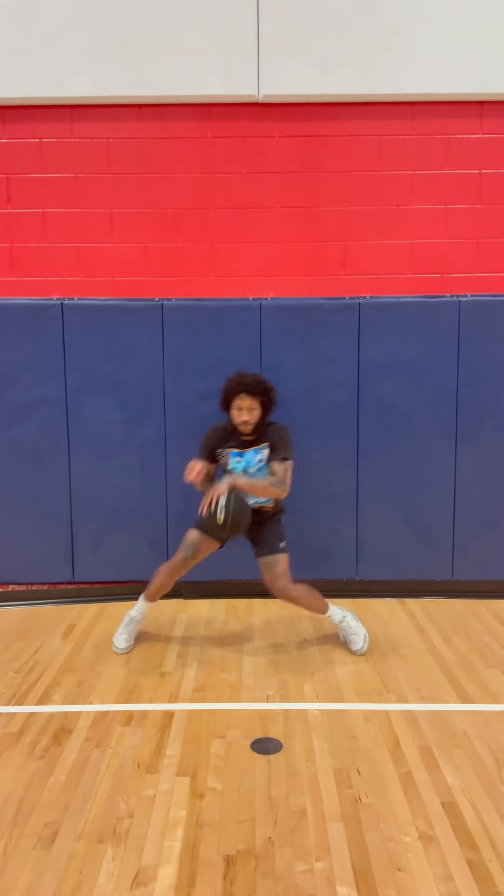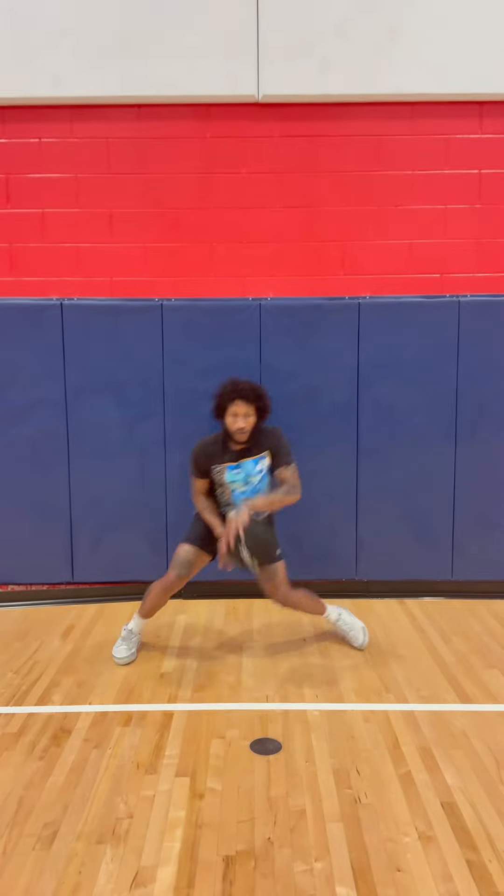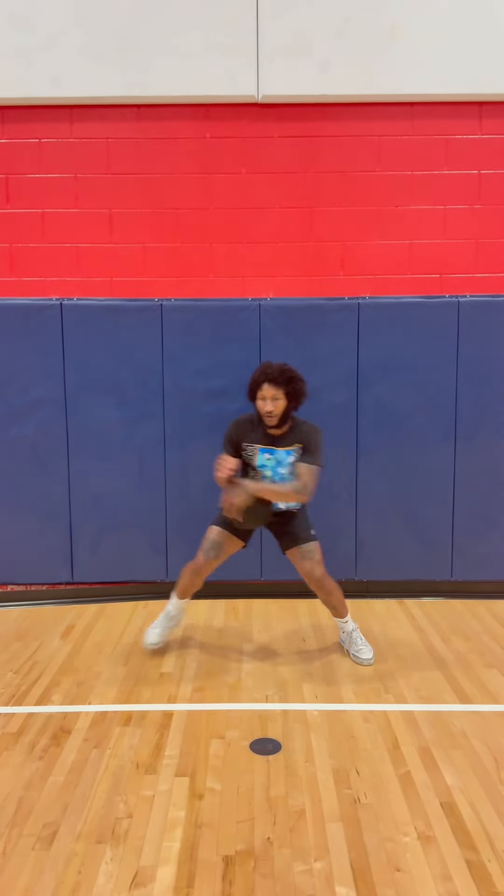Nasty in-and-out work. Of course, I'm over-exaggerating the in-and-out. Some of you will call it a carry — it is what it is. Just over-exaggerating so we can get it better.